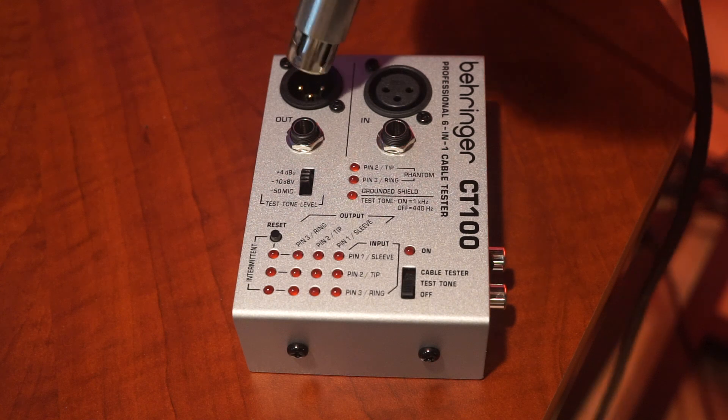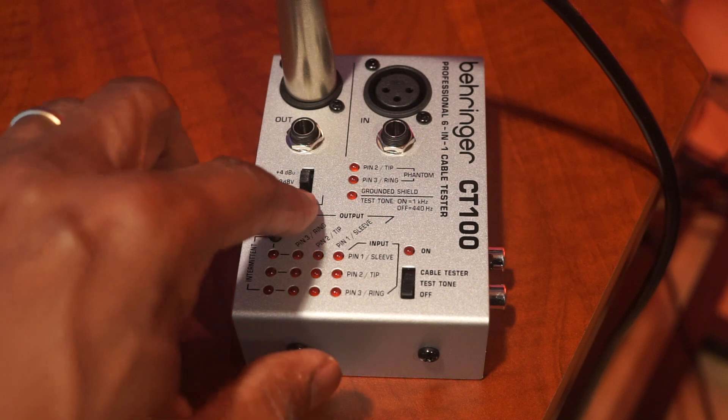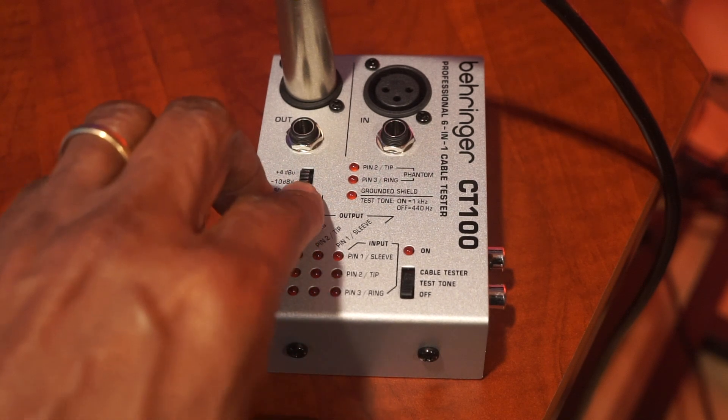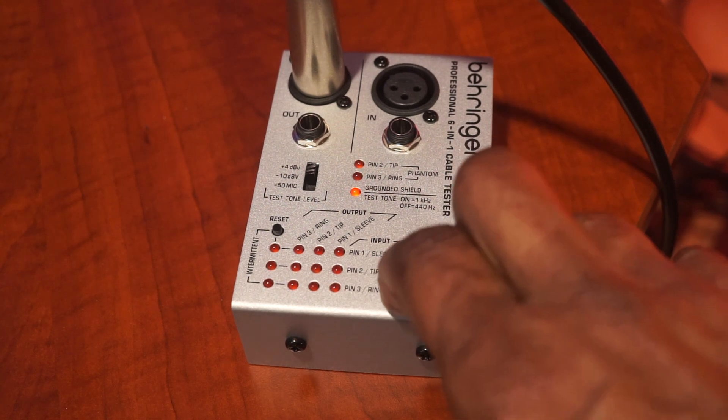Step two: be sure that your CT100 is set to output a 1K tone at plus 4, and then connect it to your preamp.